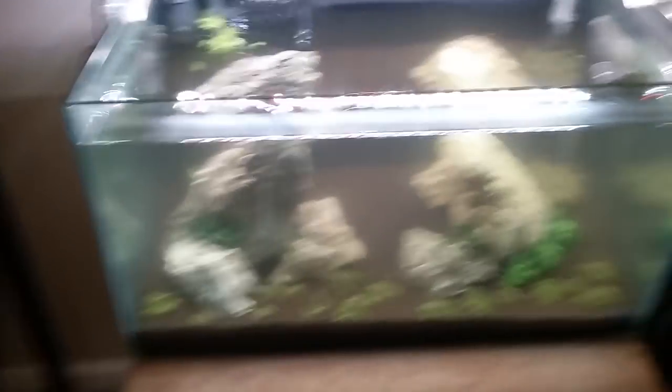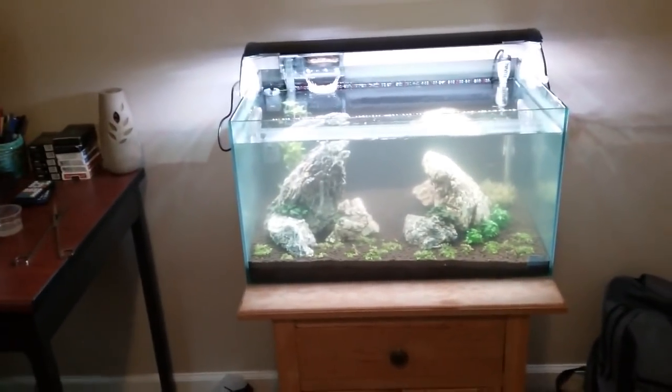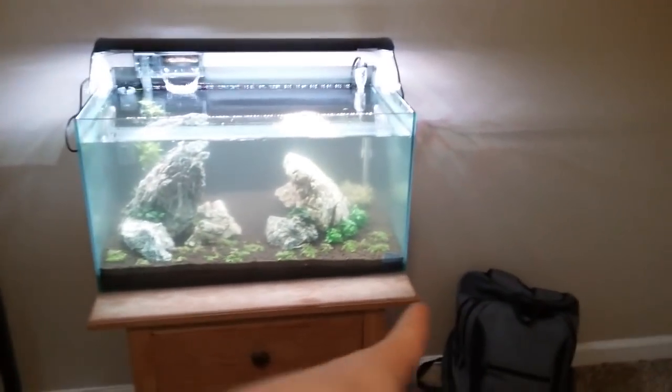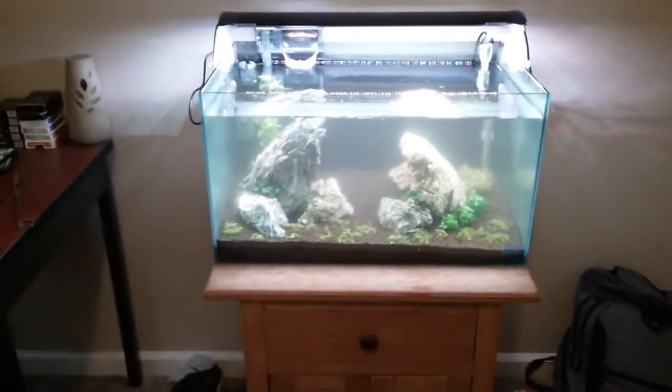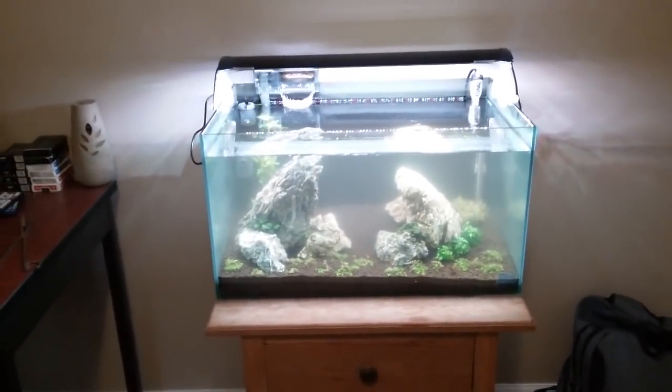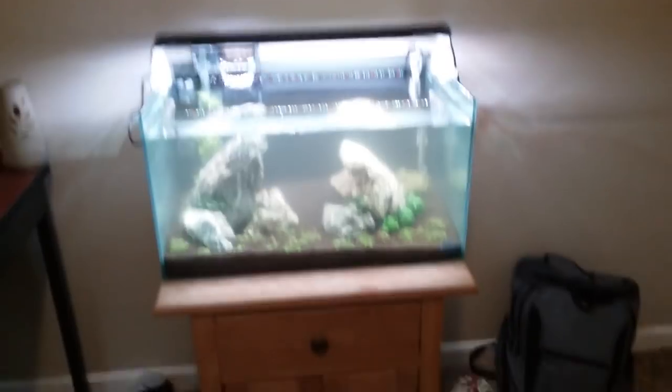Go shop at Glass Aqua and check out their plants — it's already looking pretty good from back here, not gonna lie. Comment, like, subscribe, and I'll see you on the next one.